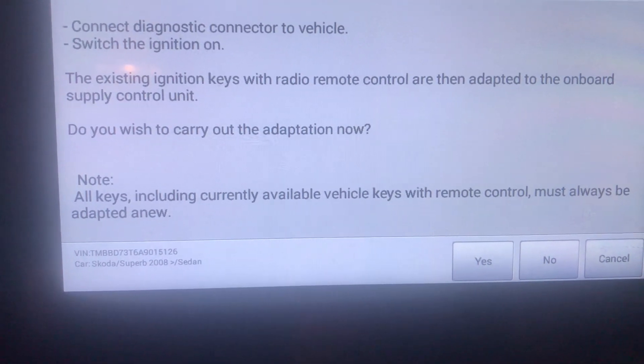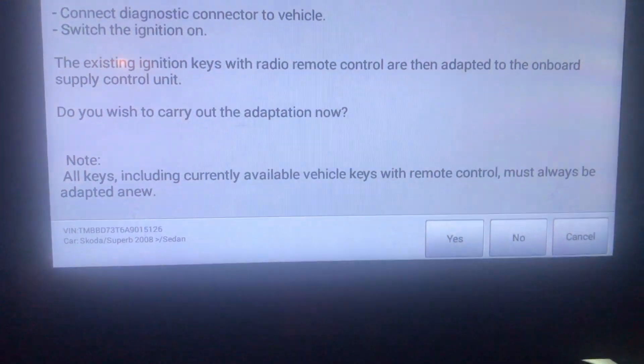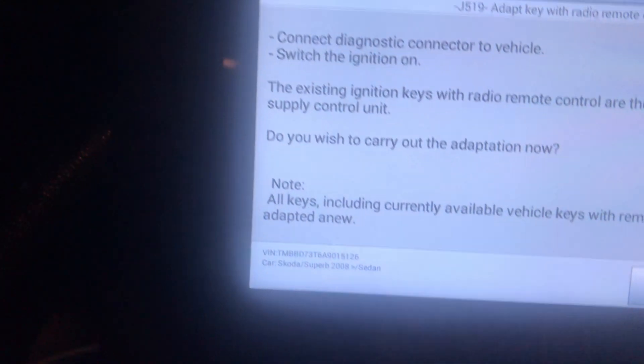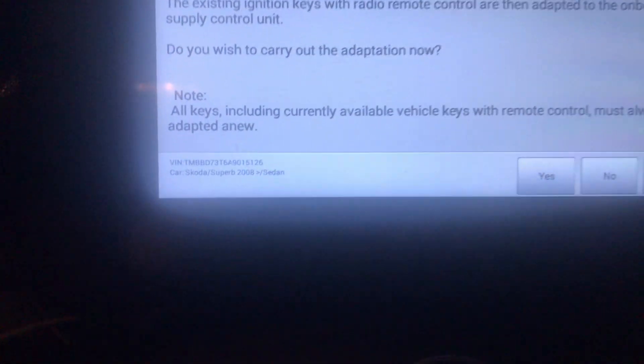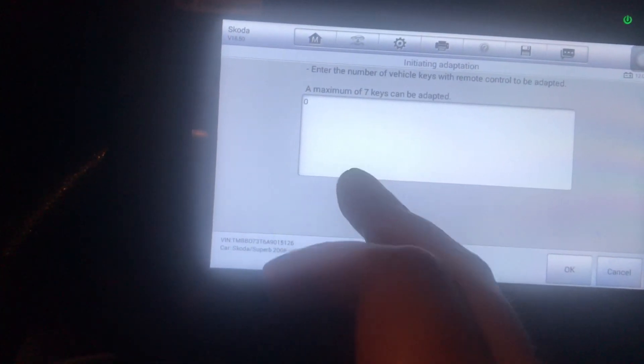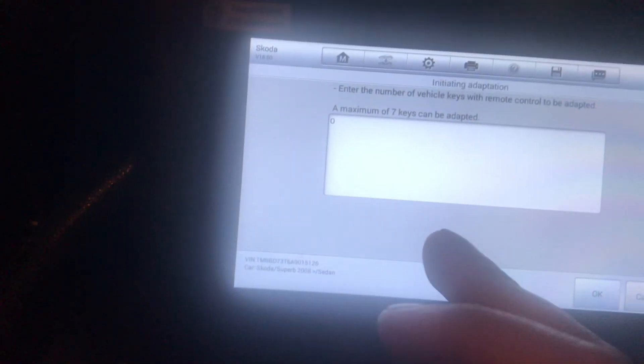It asks 'Do you wish to carry out the adaptation?' — click Yes. Now it asks how many keys: if you only have one key hit one, if you've got two keys hit two. Most people have one or two. I have two right now — one here and one in the ignition.